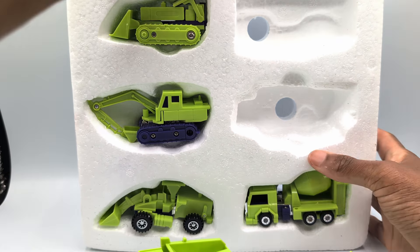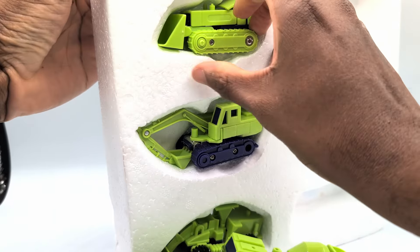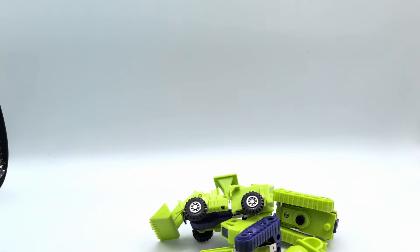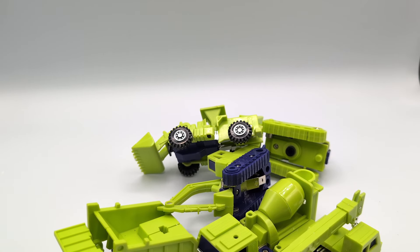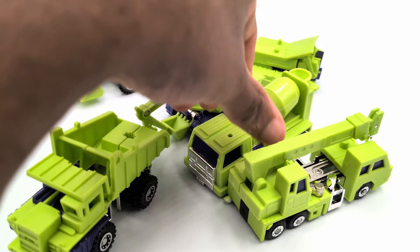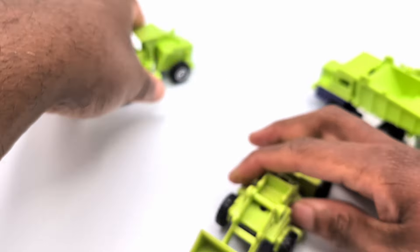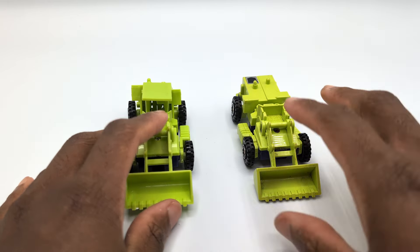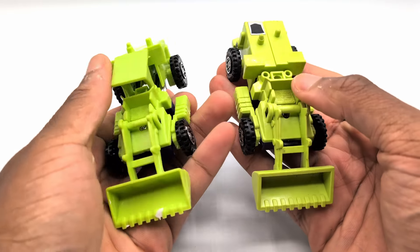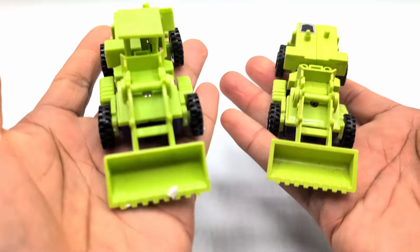I'll decide how much of the transformation I do on camera, because this is going to be a longer video even though the transformations are simple — there are just so many parts. But you can see the styrofoam here. I do like that it has a little hole in the back so you can help push it out. That's another thing I like about going to garage sales — it also gives me an opportunity sometimes to get the legit version to compare against the knockoff.